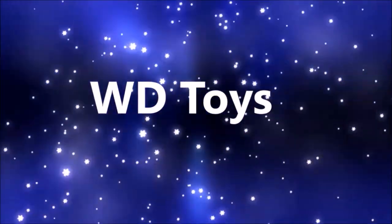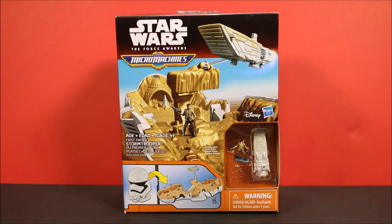Welcome to WD Toys! It's great to see you again. I'm so glad you came back. We're going to have another awesome Star Wars Force Awakens toy opening today.